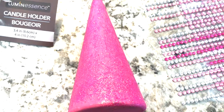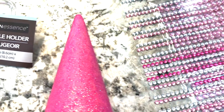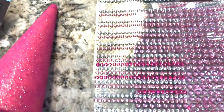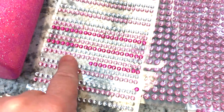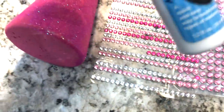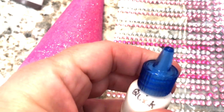Now the tricky part is applying the gems. Applying these gems directly to the glittered trees didn't work very well — the gems fell off. So I highly recommend that if you choose to add these sticky-back gems, you use an additional adhesive to really stick them onto your little trees.